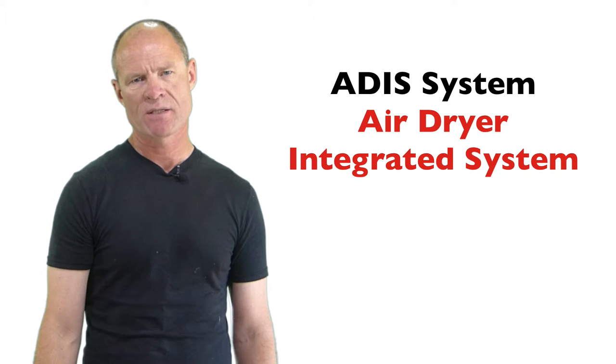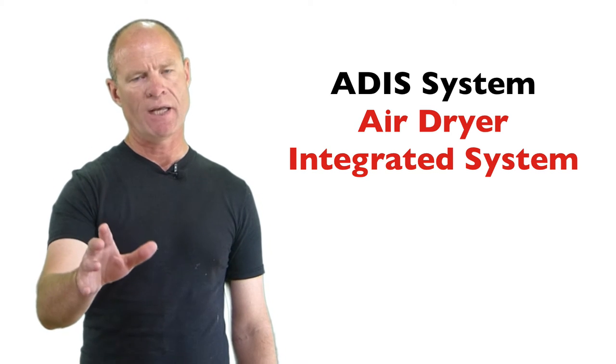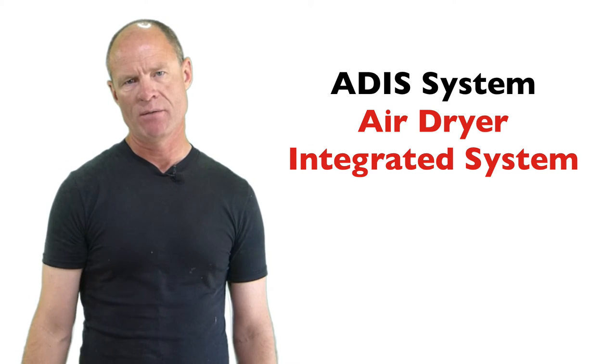On newer systems, ADIS systems that don't have a wet tank — ADIS stands for air dryer integrated system — there's just an air dryer, and the air dryer is really good at purging out that liquid and any other sludge that might be created by the compressor. Compressors have an internal piston, and depending on the size of the piston and the requirements of the air brake system, they can be one to four cylinders.